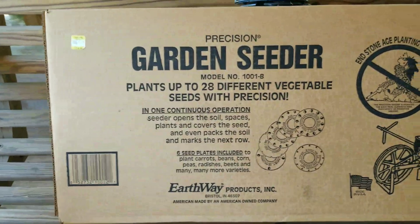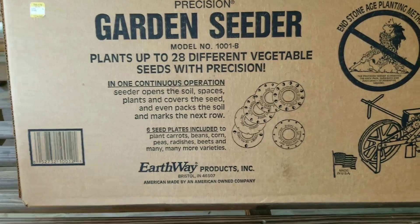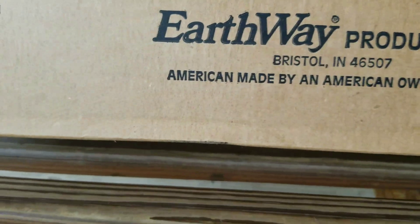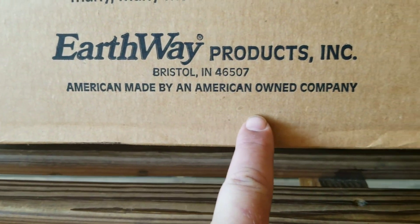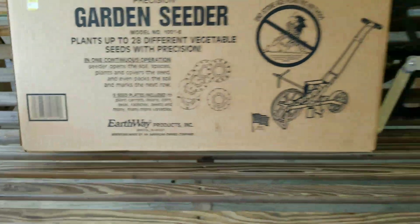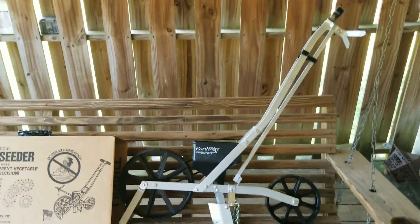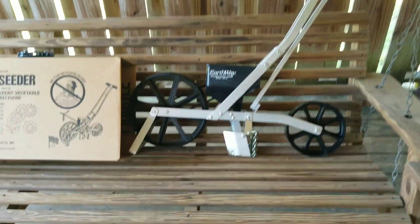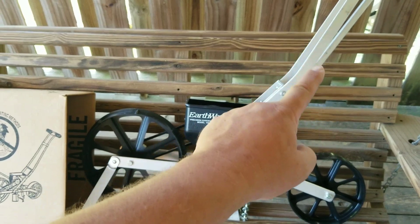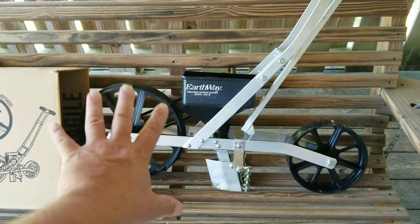I got my Earthway garden seeder put together. One thing I wanted to point out is this label here — made in the USA, American made by an American owned company. Moving over here, the seeder came pretty much all together. The back wheel wasn't on it and the handle and measuring stick weren't on it, but the rest came as one piece, even with the blade and the chain.